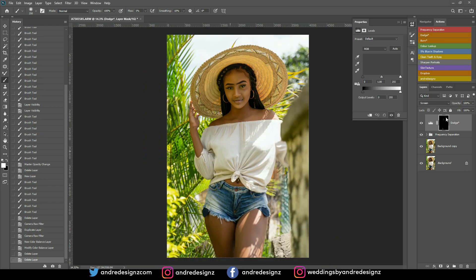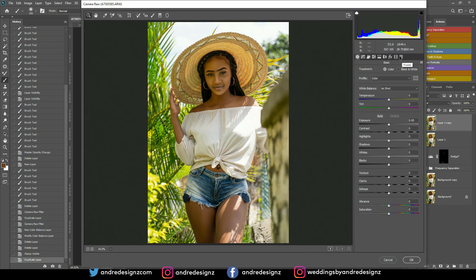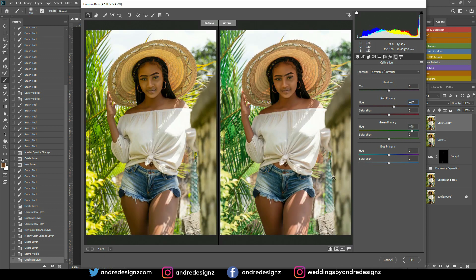The next step is to color grade the image. I'll create a new merged layer with Ctrl+Alt+Shift+E, then drag it down and go to Camera Raw. I'll come to the Calibration section and play with the primary colors. The green primary color — I like what that does. Then I'll try blue, but I think the best approach is to use one or the other. Let me see what red does — I like the red primary color.